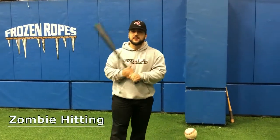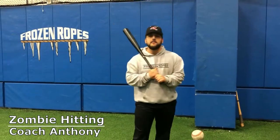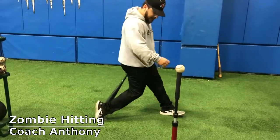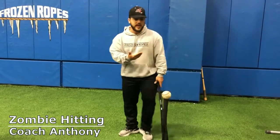Hi guys, coach Anthony here from Frozen Ropes. Today I'm going to talk about a little drill we do here called zombie hitting. One of the biggest issues I see with a lot of hitters that come in here is a lot of over-rotation in the back foot, which leads to you falling backwards in the batter's box.